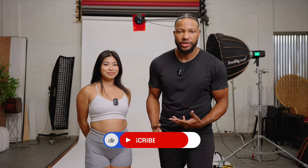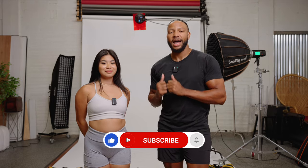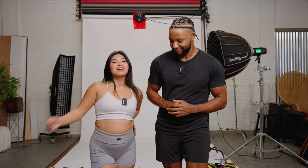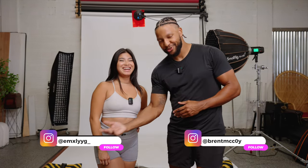Alright everyone, that's going to do it for another video. I hope you were able to grab something from this — comment down below which color gel you would use in a setup just like this. I want to give Emily a huge shout out for coming through. Emily, where can the people find you? On Instagram, EMXLYY G underscore — I will put it right here for you so you can spell it correctly. Don't forget to like, share, comment, and subscribe, and I will catch you in the next video.